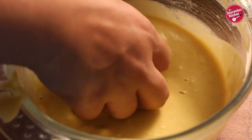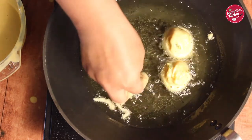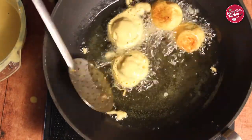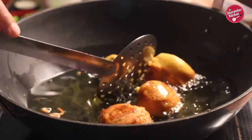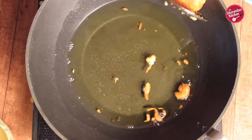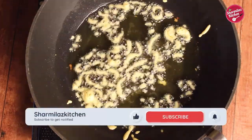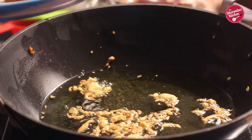Take one potato ball, dip it in the thick batter, and immediately slide it into the hot oil. Once you put it in the oil, don't stir the potato balls immediately — wait for some time. Once it becomes golden brown, flip it over. Fry the opposite side the same way. Once both sides are golden brown, take out on a tissue paper and drain excess oil. Using a whisk, splash the leftover batter into the hot oil — this is called chura, and it is also served with vada pav. Fry until golden brown, then take out and store.